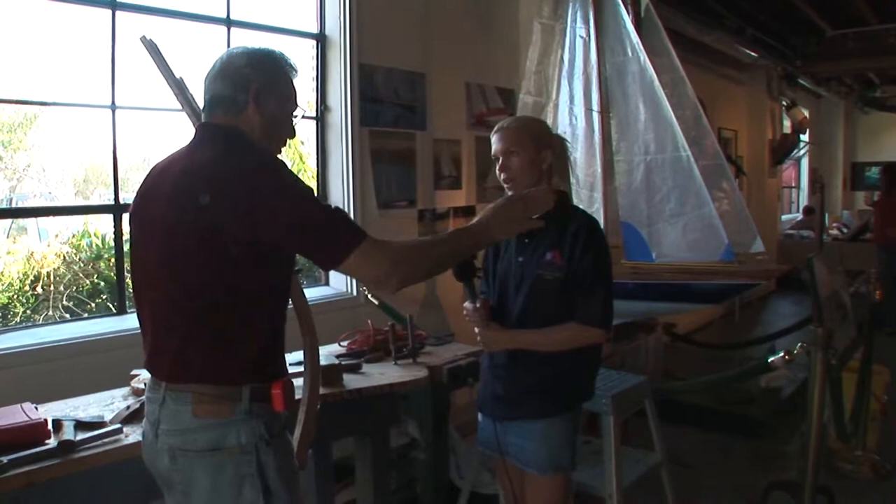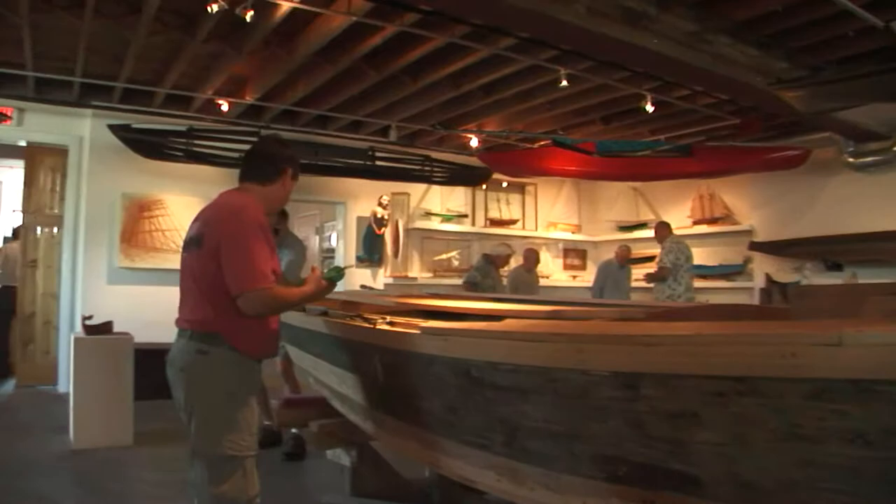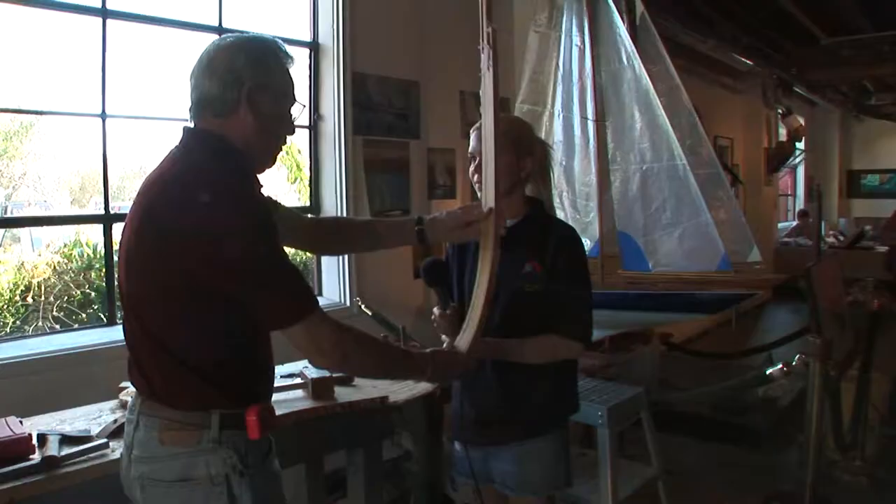The boat changes shape as it goes, so every one of these is different. You can't make a bunch of them — every one has to be done individually. The boat is shaped over here where you've got the slats that give you the form of the boat, so each one of these has to be fitted individually. It reinforces the shape. It takes a lot of time, but it's a lot of fun.